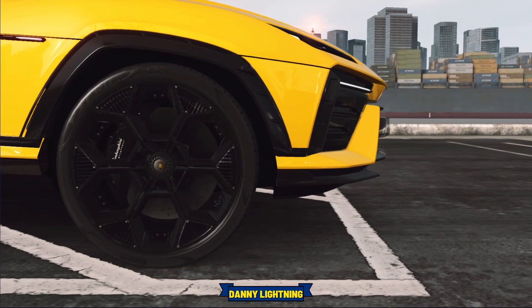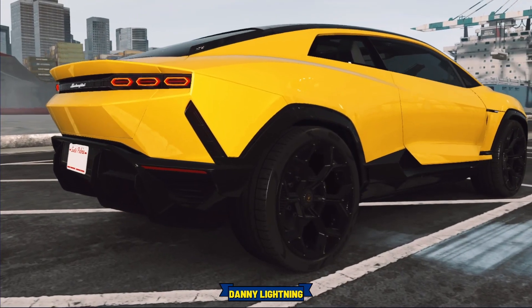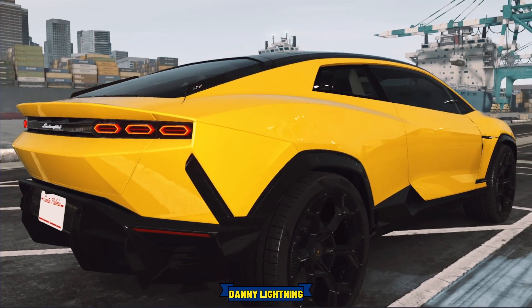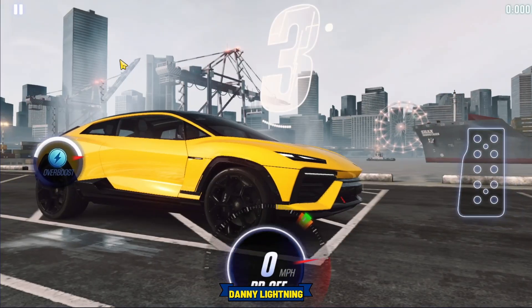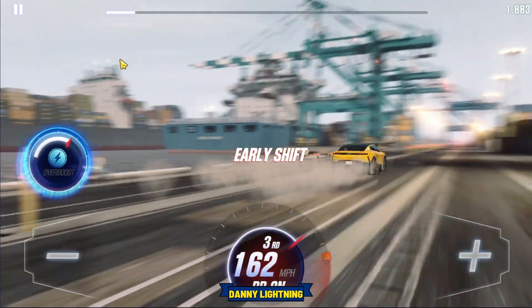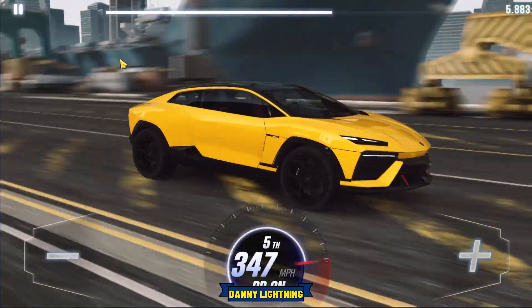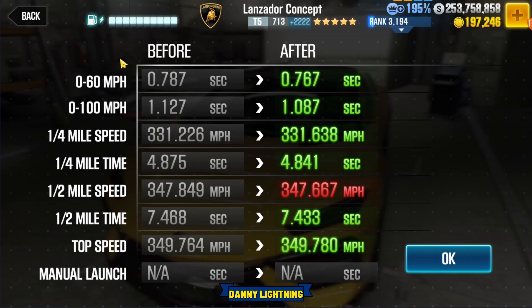To drive this car, we're going to let go of the gas right about number one. Instantly shift into second gear. Hit your nitrous, then all the rest of the shifts right before the red line: 2nd nitrous, 3rd, 4th, 5th. And that's really all she wrote right there — very easy to drive. Dibber got a 7.433.